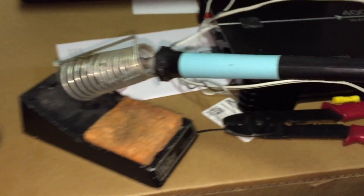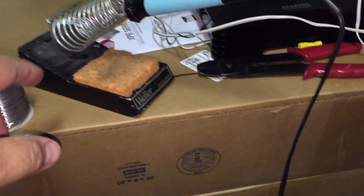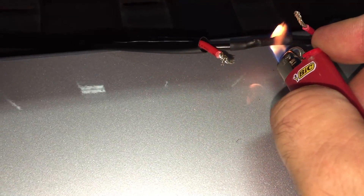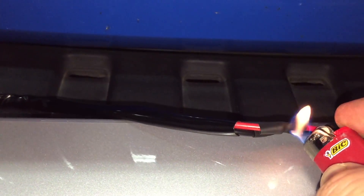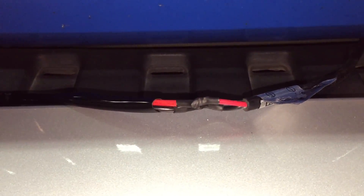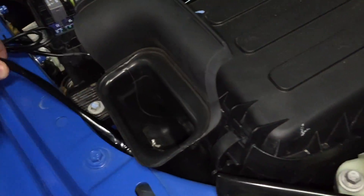I'm going to go ahead and solder this — it didn't work out the way I thought with the splice connectors. Let me get the heat shrink on the wire real quick. Sorry guys, I was not able to show the soldering on camera — very limited with resources right now. My connections are made, so now I'm basically just going to tuck the wire underneath the grille, pull it up further, and check where my wiring is. I can put a tie wrap right here — that's sufficient.